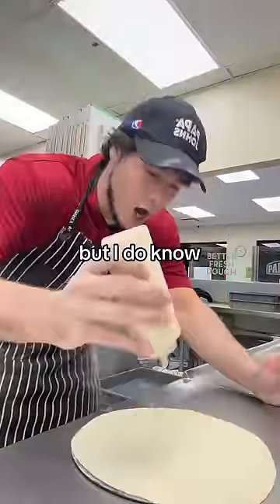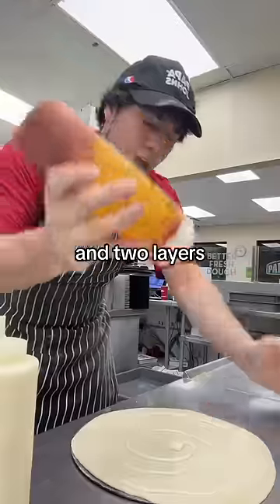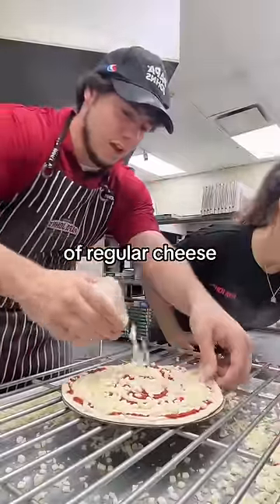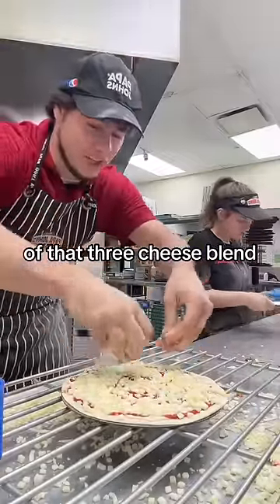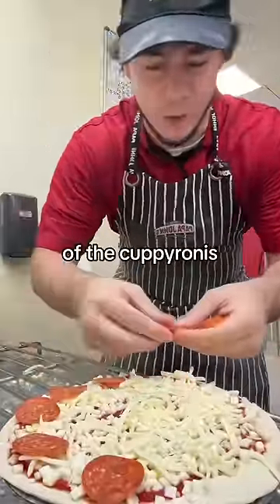But I do know this one gets three layers of Alfredo sauce and two layers of a regular sauce. Three-fourths cup of regular cheese and then a half a cup of that three cheese blend. And then 20 pieces of the cup-a-ronis.